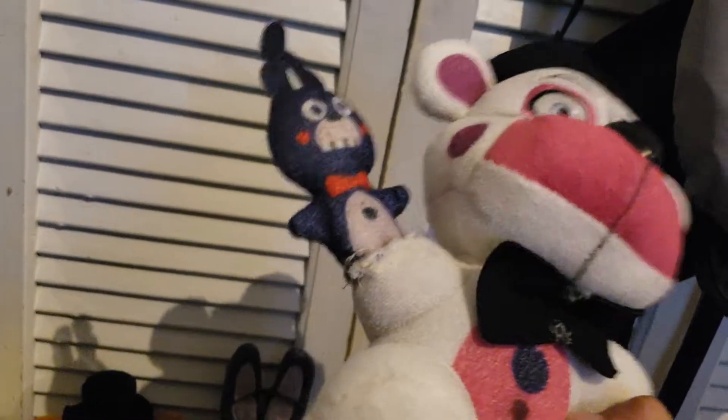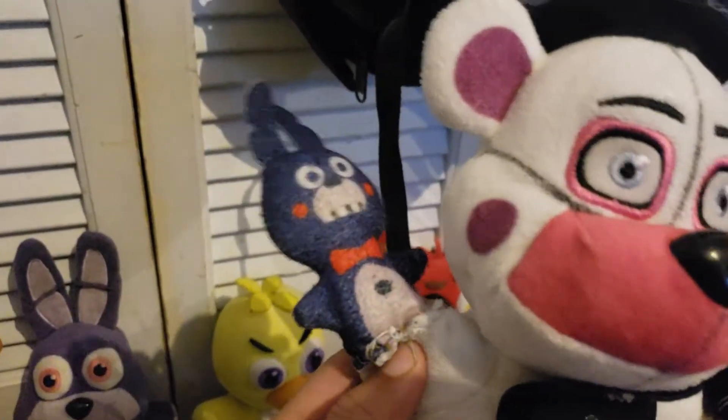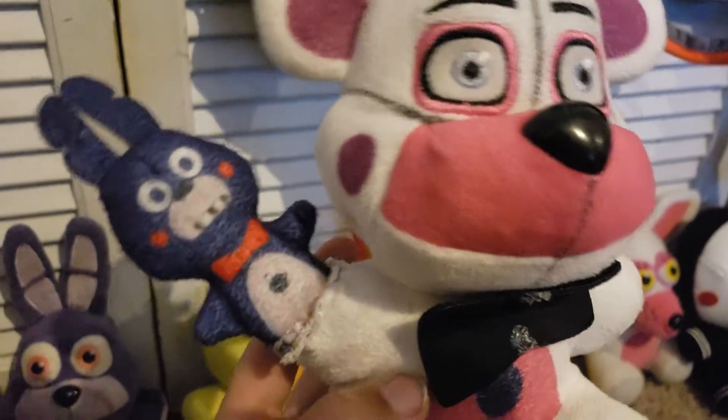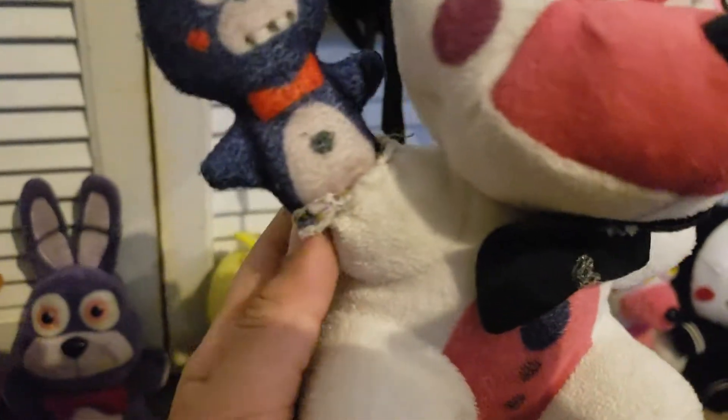Now, six locations — starting off with Funtime Freddy and Bon Bon. They're awesome. If you wonder what happened, like I said in my last video, I do not know how to sew but my mom does. She helped me fix Funtime Freddy. I cut them off thinking I was going to tape them, but it failed, so my mom decided to sew them back together. Now they could be united again.